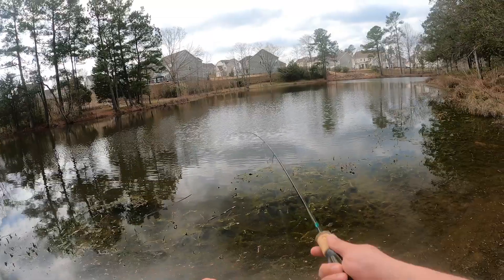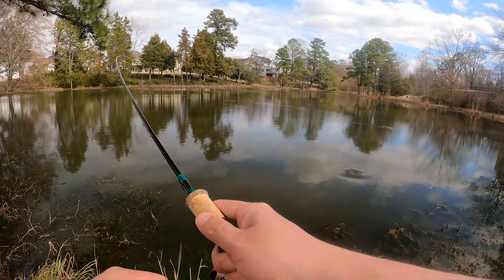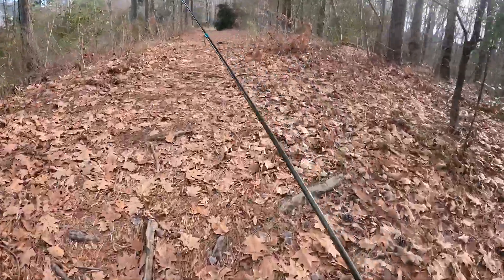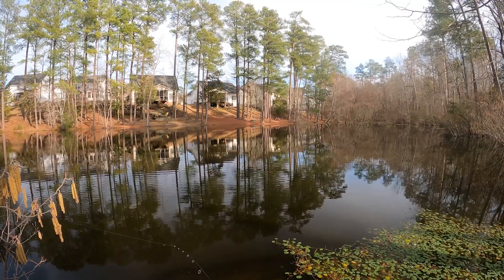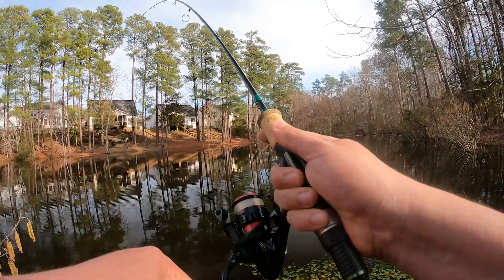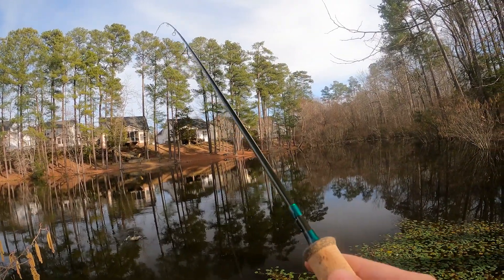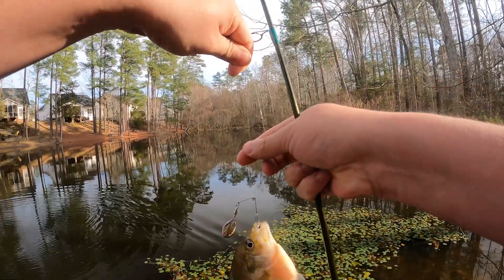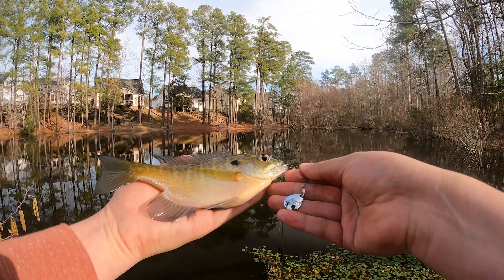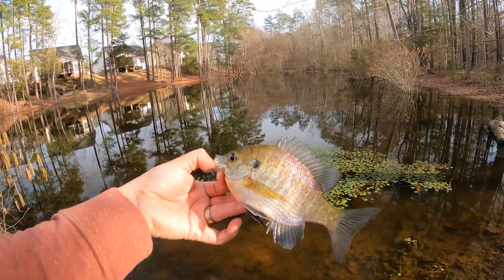Got one, got him! That's a good one, that's a good bass right there. Today we've got an all-new product from Mule Fishing, but before I tell you what it is, we're gonna catch some fish. He inhaled that thing! First one with the Bronco Blade — it smoked it. Nice bluegill, beautiful colors. We're gonna put him back in the water.